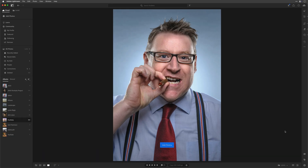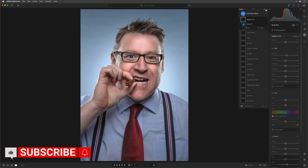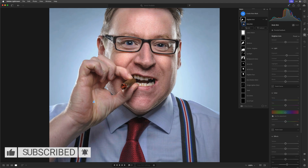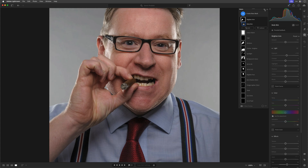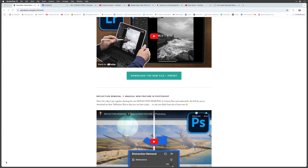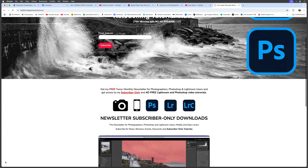I cover this in a lot more detail in a mini course I'm putting together for this portrait called 'The Editor.' Years ago this had to be done in Photoshop, but in the course I go through how everything — even making the cigar look as if it's glowing — has been done just using Lightroom. If you want to keep up to date about that and have access to subscriber-only content, join my free twice-monthly photography, Photoshop and Lightroom newsletter. The link is in the description. Thanks for watching and I'll catch you in the next video.